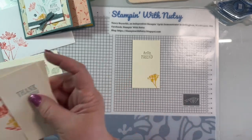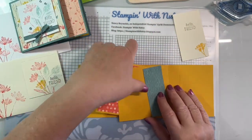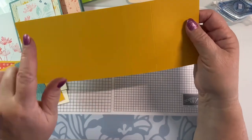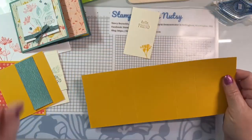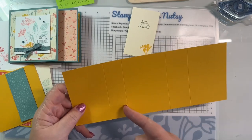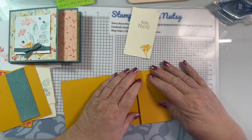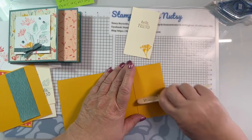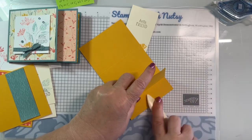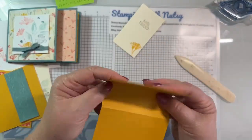Let's put our card together - that was all the hard work, the rest is super simple. Your very first fold - I've scored it at 2.5, 3.75, 6.75, and 8.25 inches. The first fold is a mountain fold: even up your edges, use your bone folder and burnish it. The second one is a valley fold. The third one is a mountain fold. And the last one, again, a valley fold. Burnish those up and here's your little accordion card.